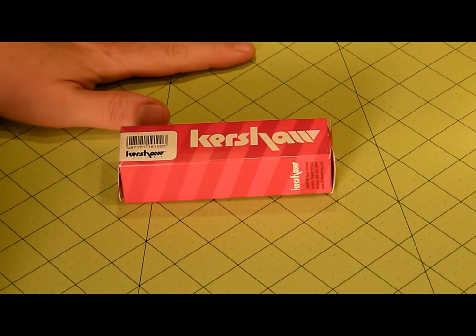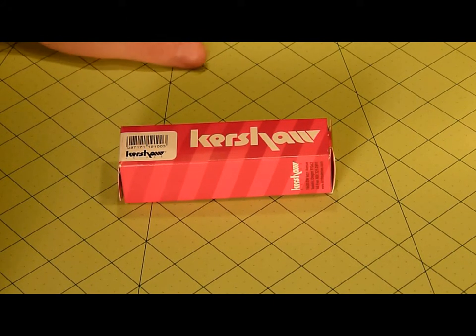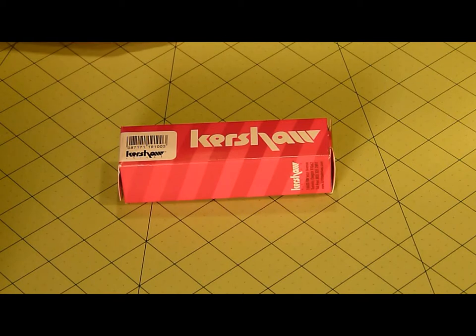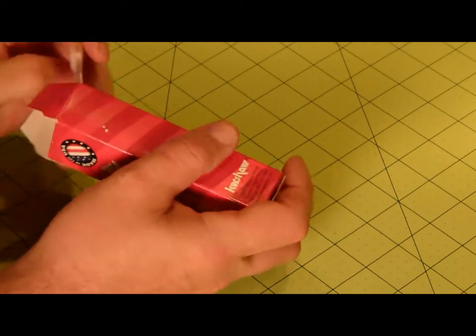I got this on the internet. I believe I paid, I want to say, $35 somewhere on eBay. I had a little bit of extra cash so I went ahead and bought it. I wanted to share it with you.